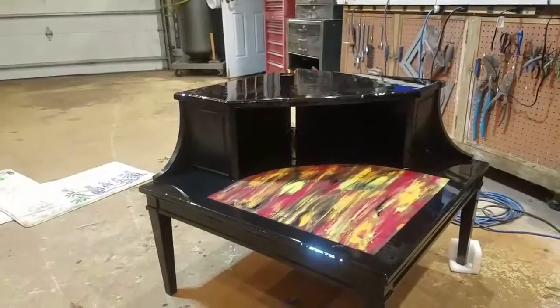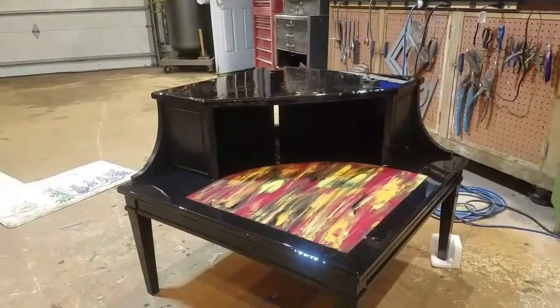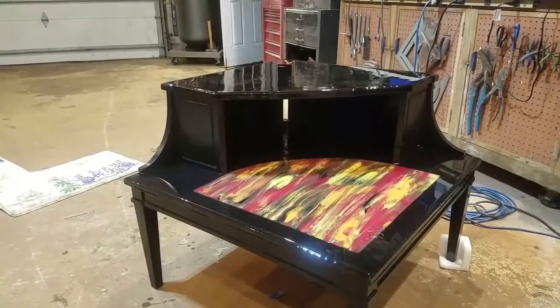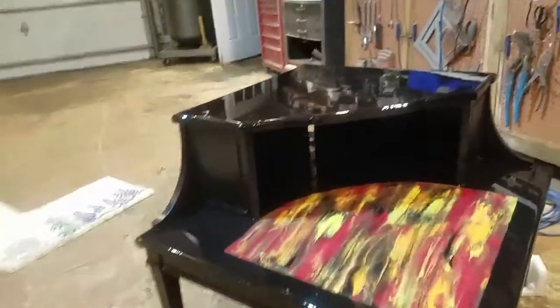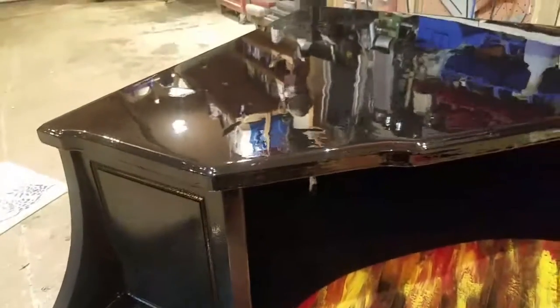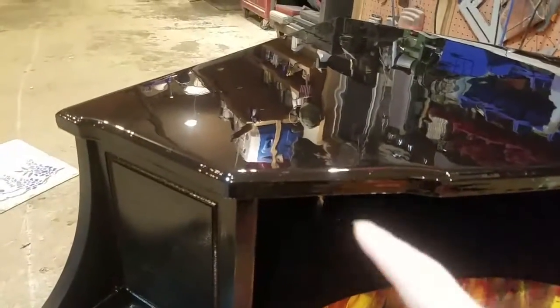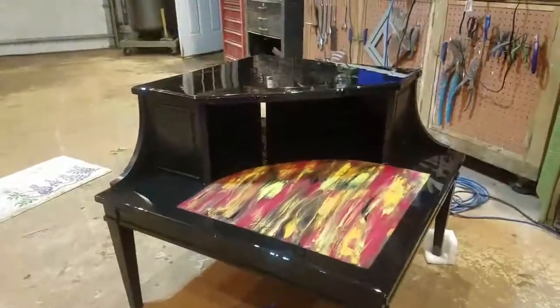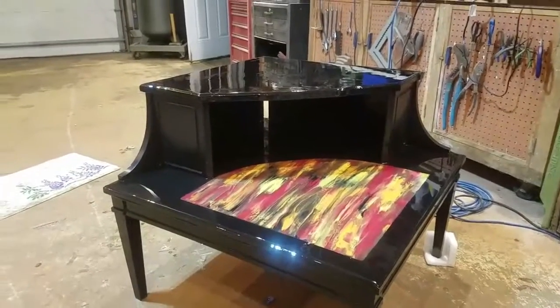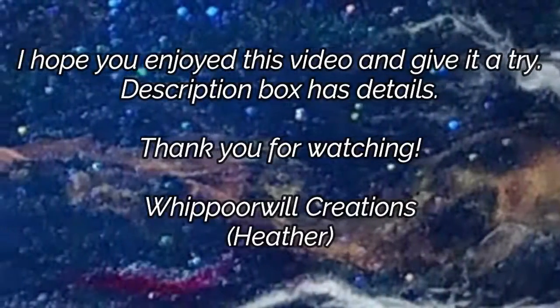Anyway, this is it. It's going back to its home when this is cured. I hope she's okay with what it looks like — it's not perfect. You can see right here there's a distortion in it. Until next time, love you, bye bye.